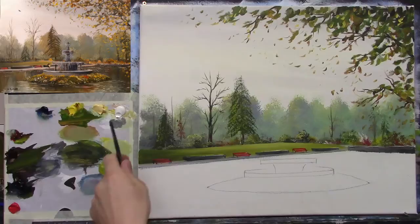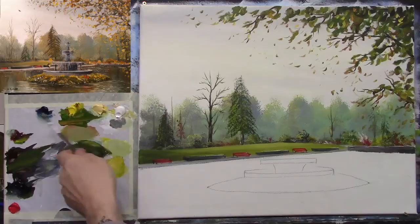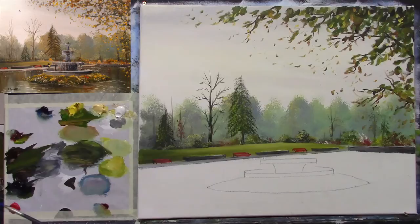I'll carry on with the same palette. I'll tell you my colours again just in case you missed part one: titanium white, Naples yellow, cadmium yellow pale, steel blue, some Prussian blue (birds cyanide), burnt umber, black, cadmium red, and a small touch of crimson.